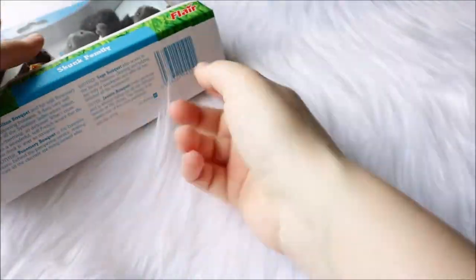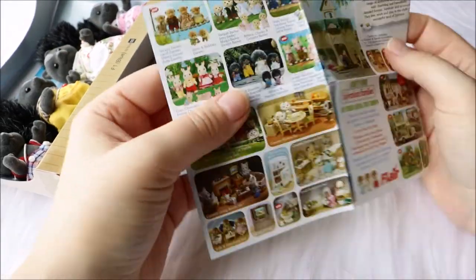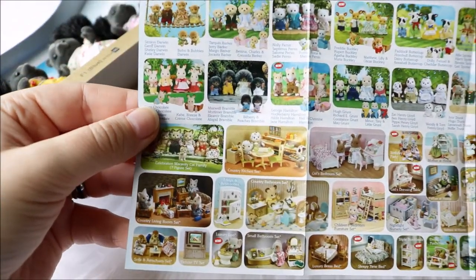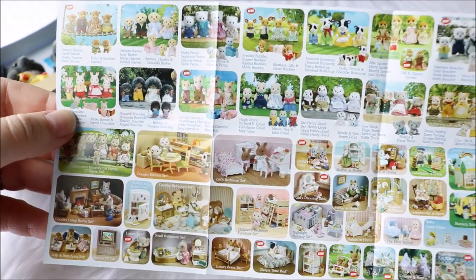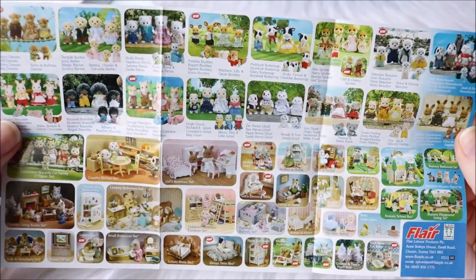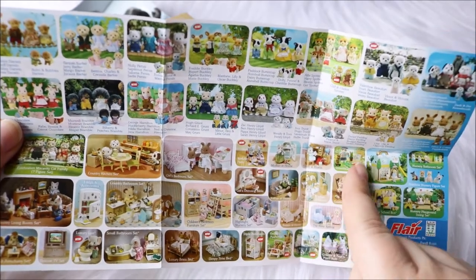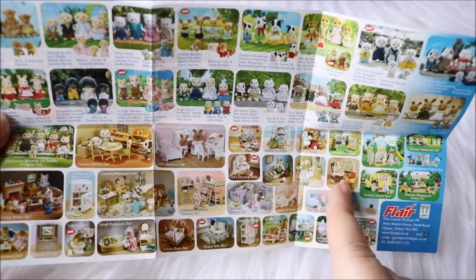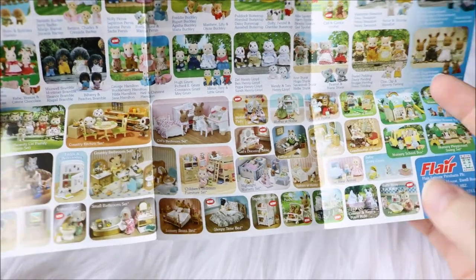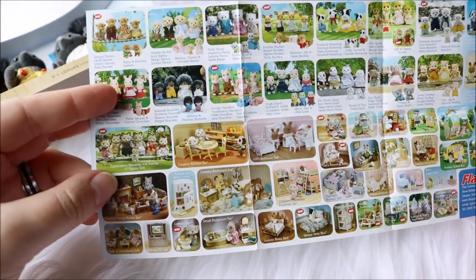Let's see if I can get it out from here. So we do get a pamphlet, and it's actually an older pamphlet since it's an older set. I love looking at these — hopefully you do too. I'll just give you a quick little overview. A lot of sets here. Oh, this brings back memories. A lot of these things are from when I started collecting, because they had these mother at home, father at home, babies at home sets, where they had these dogs — I don't remember what they were called — but now they have the bunnies. This is just so nostalgic.